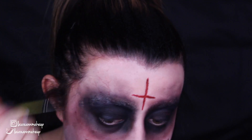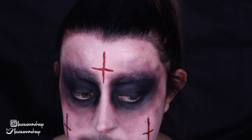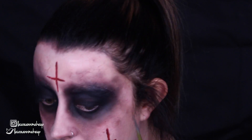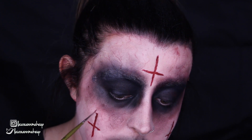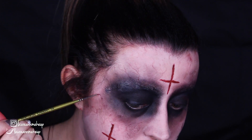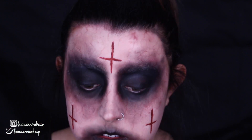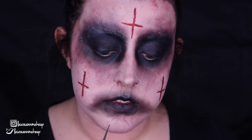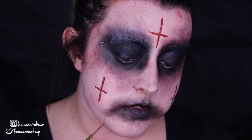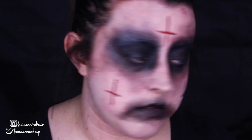After doing that around the eyes, I'm taking the same eyeshadow with a very fine detailing brush and starting to draw some veins all over my face — coming up from the eyes, coming down from the forehead, going every direction. You want to do this with a really light hand; this eyeshadow is quite pigmented, but a light hand gives the illusion that the veins are underneath your skin and just showing through. I also brought this down onto my neck and chest — it depends on your costume, but since I was wearing a low-cut top, I took it down my neck and chest as well.